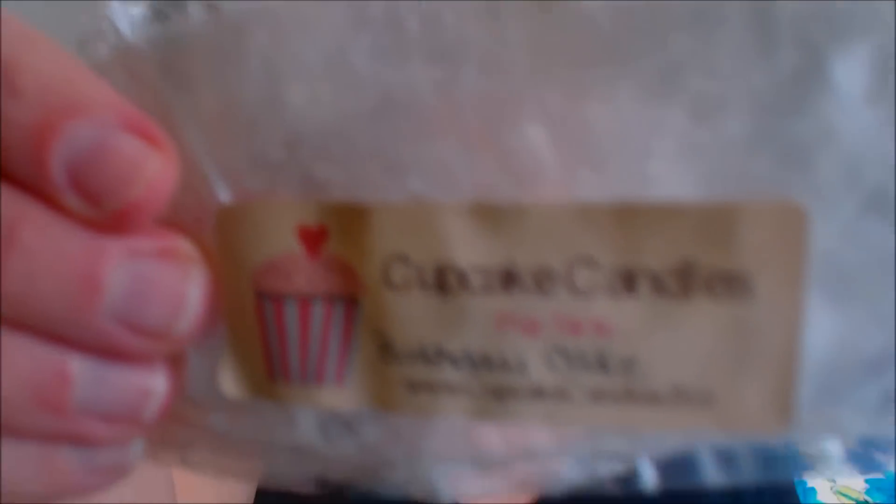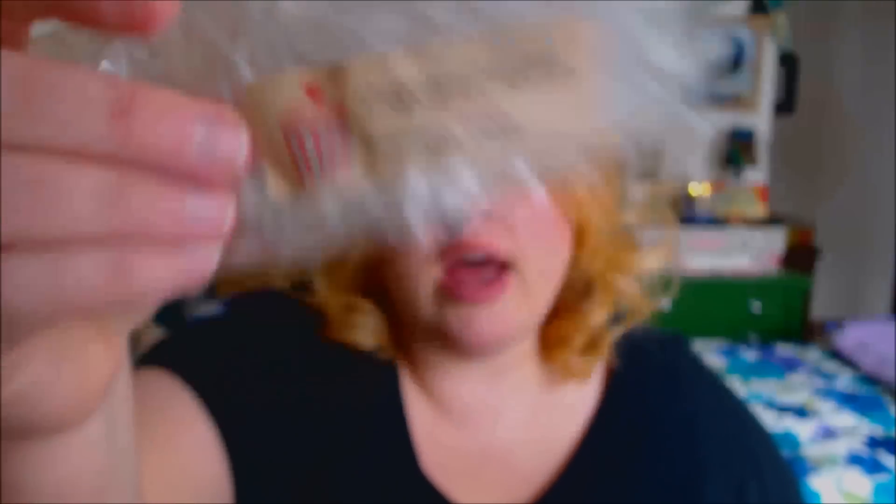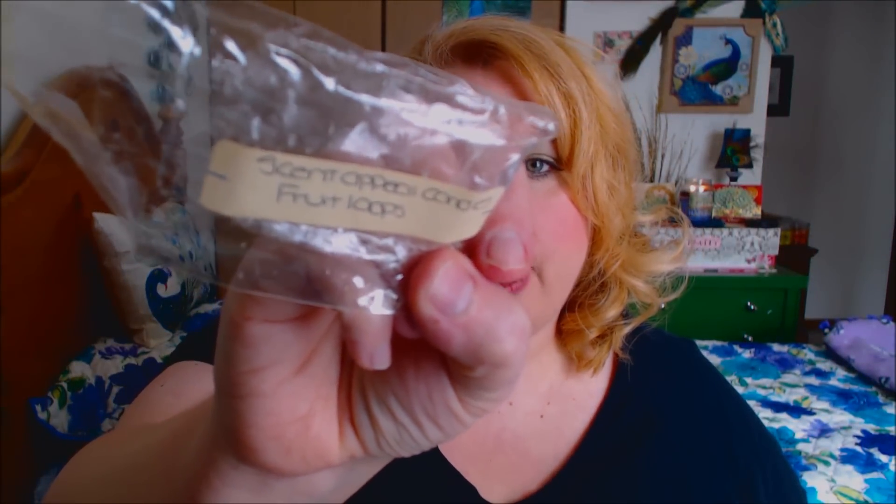This was a Pop-Tart — wax in the shape of a Pop-Tart. You break it up and put it in your warmer. This is by Cupcake Candle, who is no longer in business, in the scent Birthday Cake. It was just your basic vanilla cake scent — no big deal. Then I have this one from Scent Appeal Candles in Fruit Loops. No scent whatsoever — two cubes and I couldn't smell anything in my bedroom.